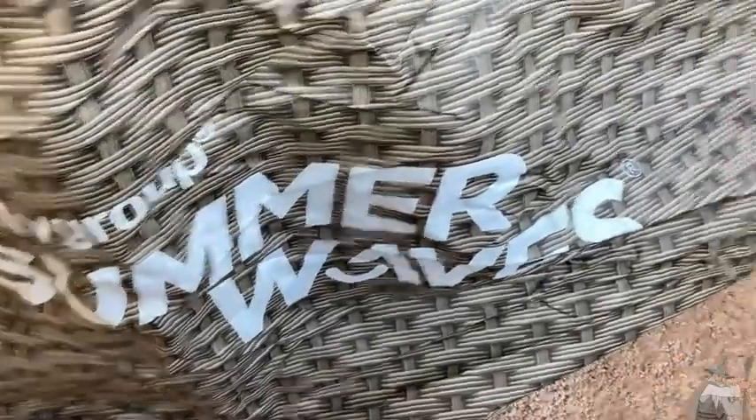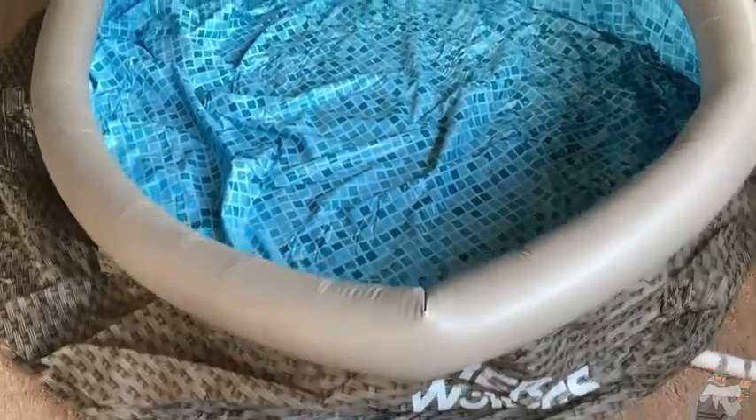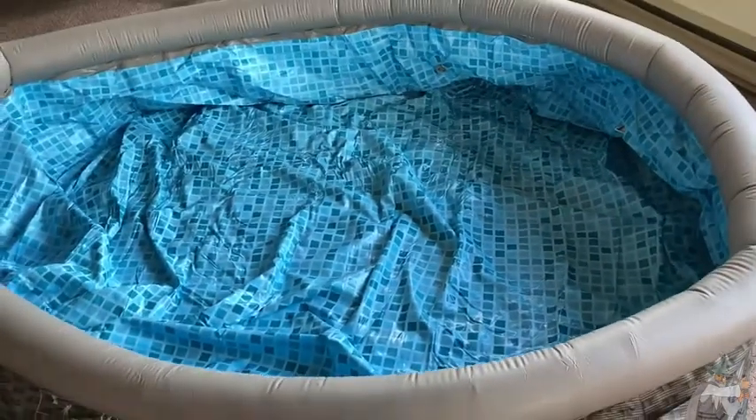This is a pool by Summer Waves — their inflatable version. It's an inflatable pool and you can get these in different colors. This is the smallest circular one I could find, the eight-foot model.